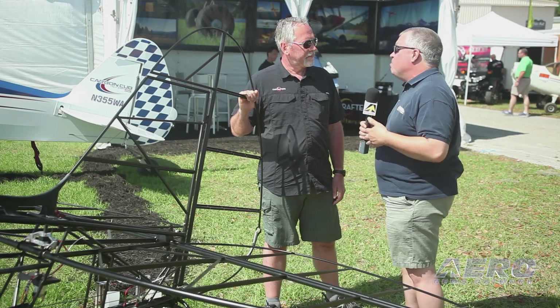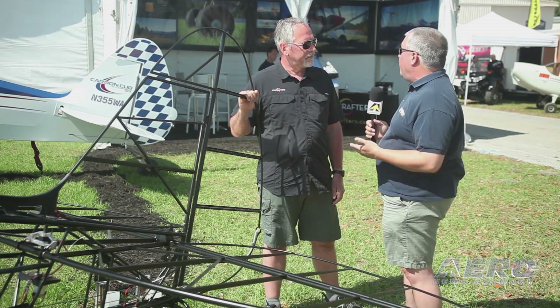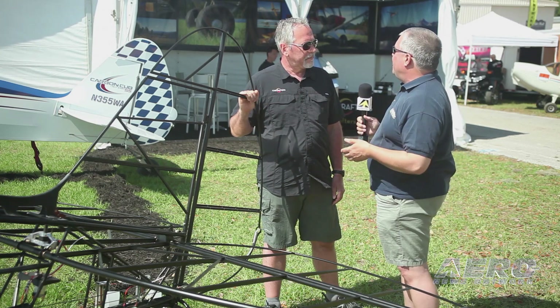John Whitish with Cub Crafters. Building an airplane can be a little bit of an intimidating experience. Somebody might think, do I really want to fly something that I built? But Cub Crafters has come up with a way to help people get some experience in that arena and maybe push them on down the road towards building a full airplane. Tell us a little bit about your new program.